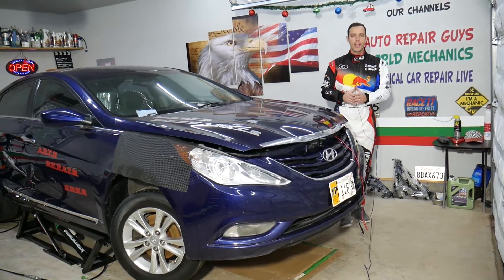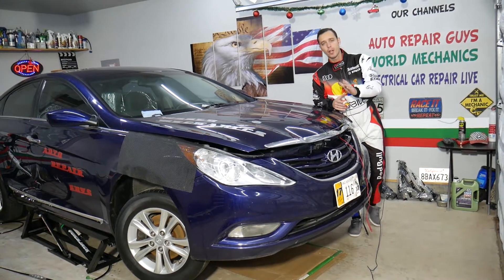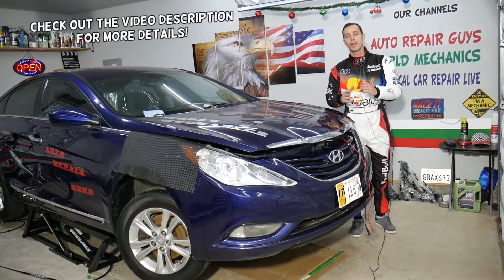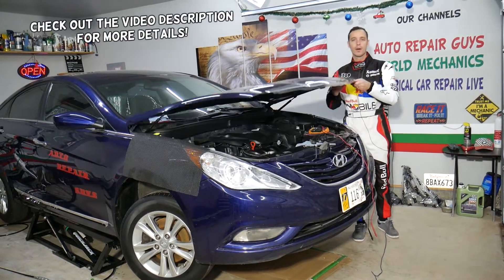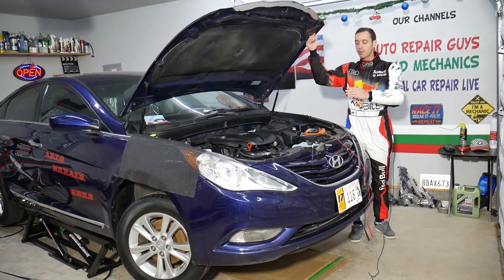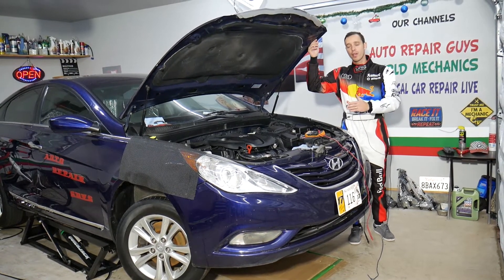Hey guys, welcome back to Auto Repair Guys. Today will be a super helpful video for any of you who have a car and need to test a camshaft position sensor. Stay with us — we'll explain how that works. It will work on 9 out of 10 cars, it's a super simple procedure, and you can find out if your camshaft position sensor is working correctly or if you need to replace it.